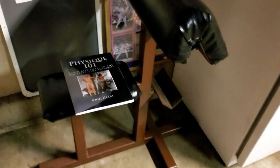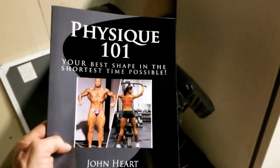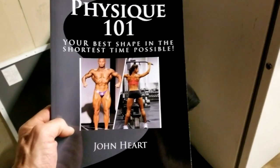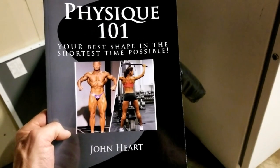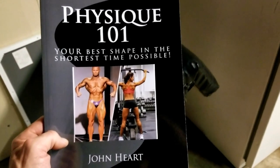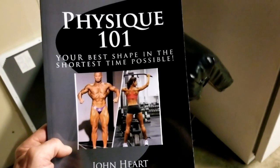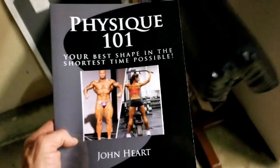And the freezer — stand-up freezer. One of the best preacher benches I've ever used, donated by Mr. Sonny Wilson — Mr. 80-year-old doing 90-pound chin-ups. And sitting on that is my Physique 101 book. This is the second book I wrote. It encompasses just about everything I could imagine — one of the most well-written books I've done. Physique 101: Your Best Shape in the Shortest Time Possible. It covers everything from beginners to advanced. You can find that one on Amazon as well — I'll put a link in the video description.